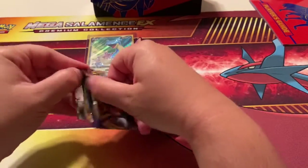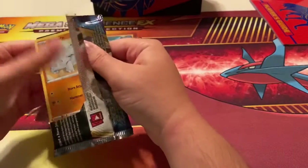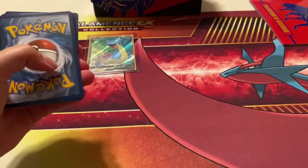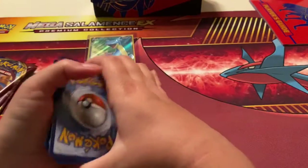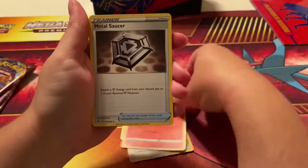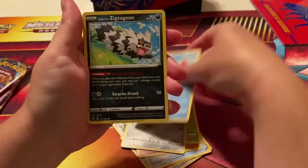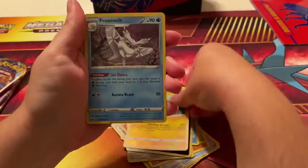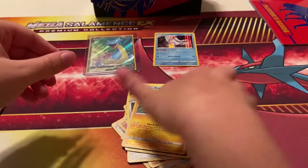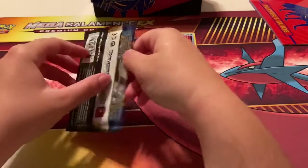You guys can comment down below any ideas for what I should do once we hit my next goal of 69 subscribers. Here's a white card — one, two, three, four. We got Water Energy, Falinks, Heatmor, Milcery, Saucer, Rhyhorn, Roselia, Piracy(?), Crabby, Galarian Zigzagoon, Galarian Pincurchin, and a Frosmoth holo — that one's actually pretty nice! I have no holos or V's yet.